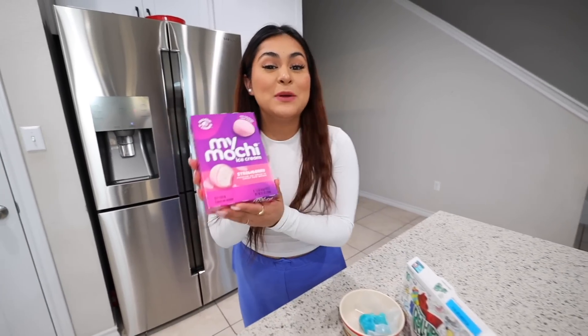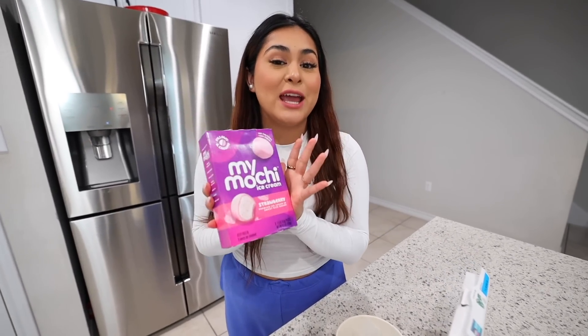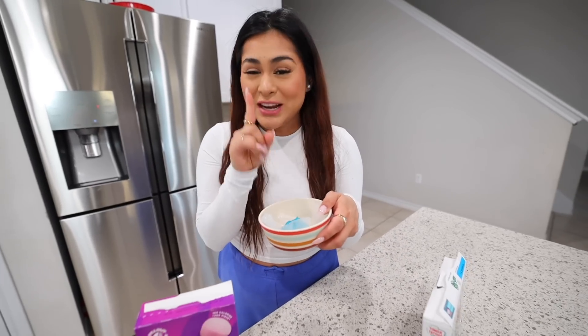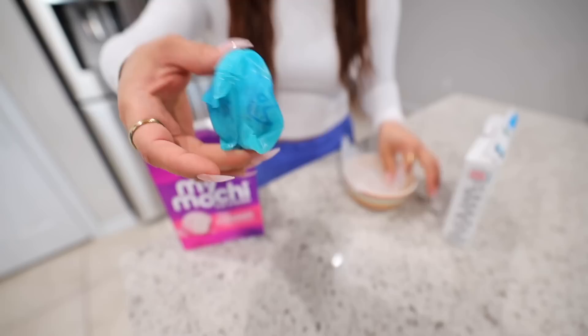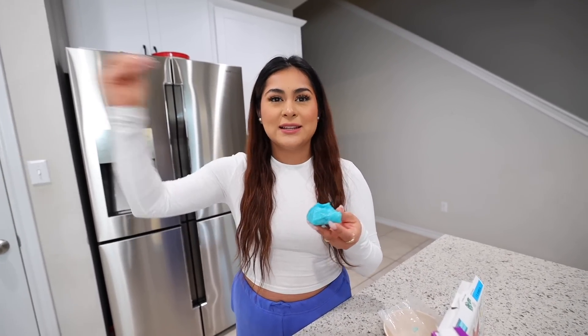Up next, we're going to be wrapping a mochi with a fruit roll up. I absolutely love mochi — I can eat this every single day. Mochi alone is really good, but wrapping it with fruit roll up and putting it in the freezer — that's very interesting. I left it overnight and this is what it looks like. This is definitely going to be a little ASMR moment. Mochis are usually smushy, well not smushy — just soft, like a very soft texture. You'll literally pull it and it's kind of like a cheese pull type of thing.